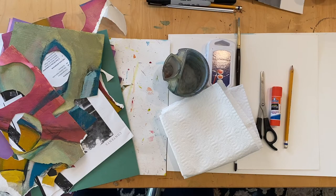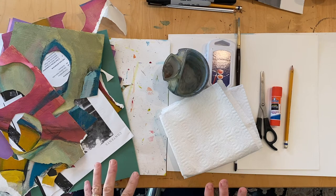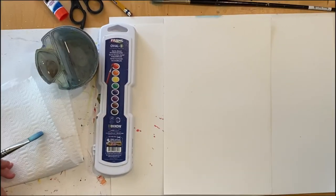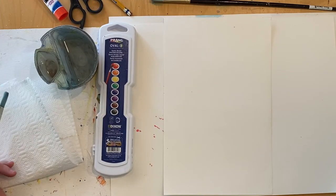Those are the materials you'll need for today's project. Now would be a great time to pause the video, set up your workspace, gather all your art materials, and meet me back here and we will start collaging spring flowers. Did you get your materials? Then let's get started.